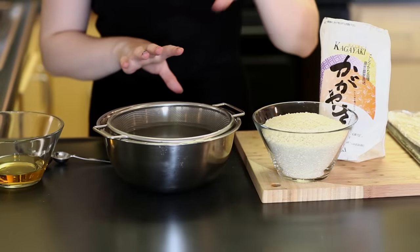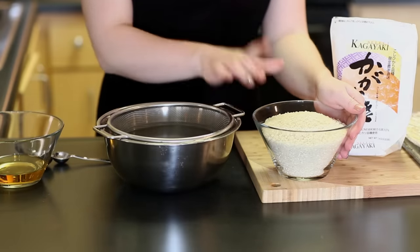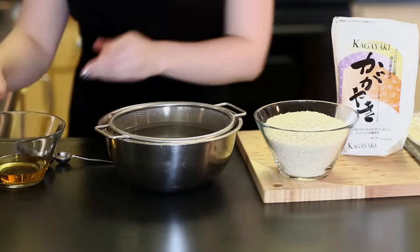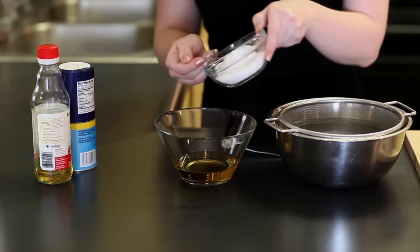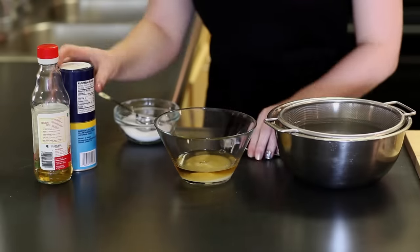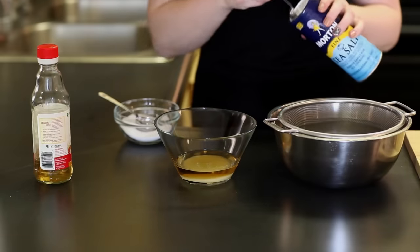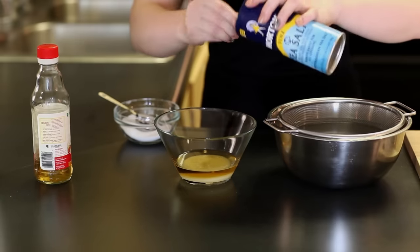For the first step of making sushi rice we're going to measure out three cups of rice. The portion is about one cup of rice for three rolls — roughly two and a half to three rolls with this recipe. We're also going to need half a cup of rice vinegar, two tablespoons of sugar, and two teaspoons of salt that we're going to add into the vinegar. This mixture we're going to add to the rice after it's done cooking, so right now just measure it out and set it aside for later.